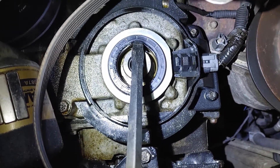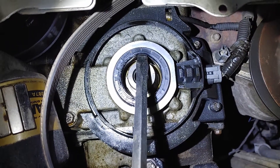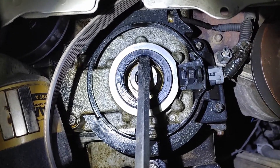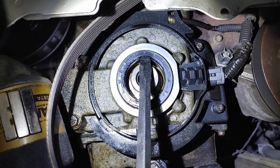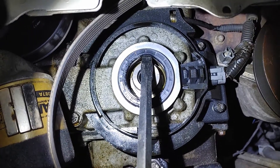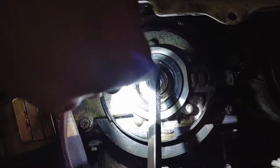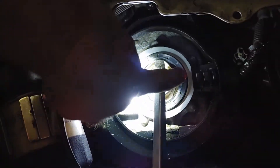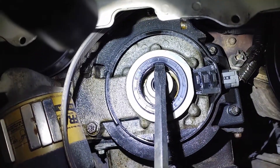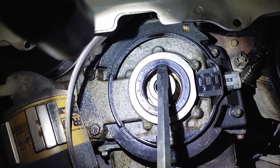The easiest way to get these out if they're not really stuck is to use a really big flathead screwdriver. Get just behind the lip — not too far that you scratch the housing — and then push against the crank just a little bit. You don't want to push hard. If you have to push too hard, go to plan B: put screws in the sides and use vice grips to tug it back and forth. But this one seems to be coming out fine, so I'm going to use the flathead screwdriver method.